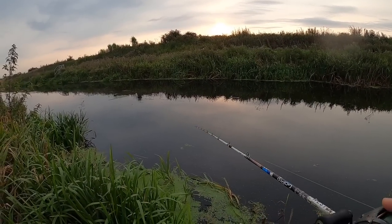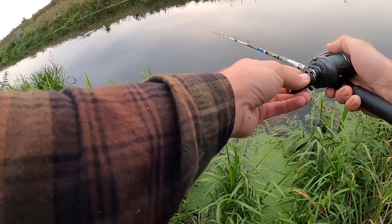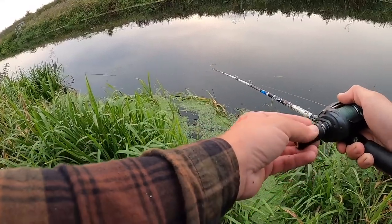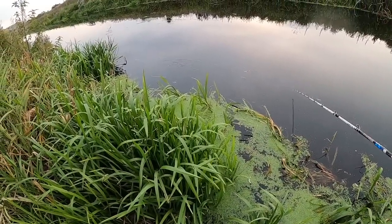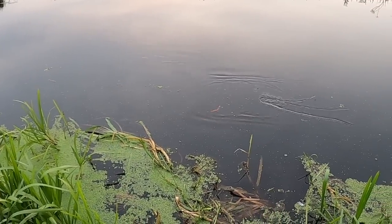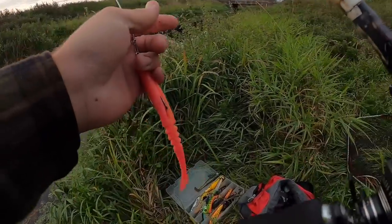Twitch it back — essentially a soft jerkbait, gets some nice movement on it. Doesn't need to be fished fast, but it can be ripped back if you need. You can twitch it around weeds, fish it above the weeds, or let it drop down into them. I think pink's a nice colour for pike — love that pink. I'm going to move to another spot and show you some more baits.